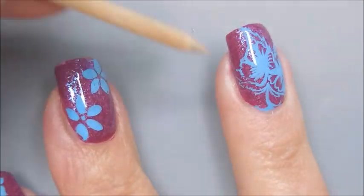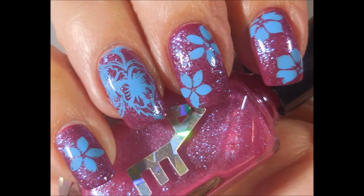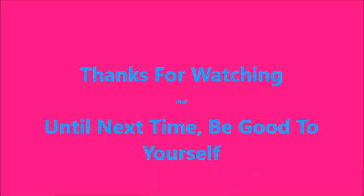Hi Woody, how you doing? And here is my manicure. I hope you enjoyed this one. Leave me a comment down below. I want to thank you for watching. Until next time, be good to yourself.